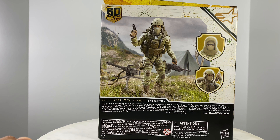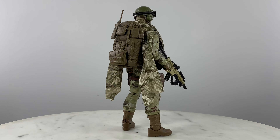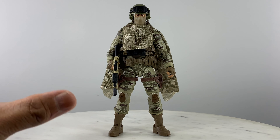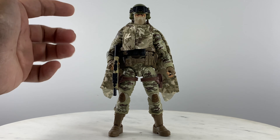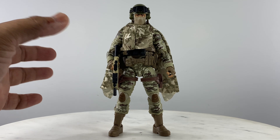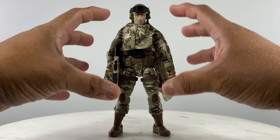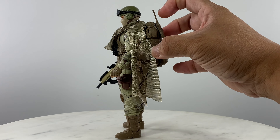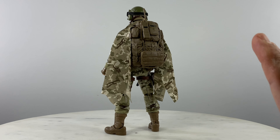We're here to kitbash this action figure, so let's first do a quick 360 view of this build. This is my version of the Action Soldier Infantry 60th Anniversary. That is not going to be a poncho — that's going to be a camouflage cover to cover the gear. I'll show how I converted it later, but it drapes nicely on the figure. You could have it camouflage this way, or take off the backpack and attach the two sections to the vest.